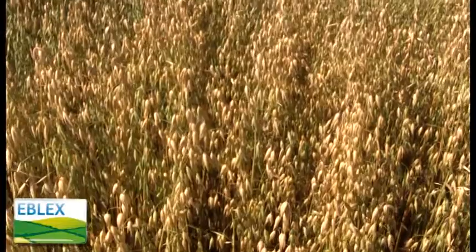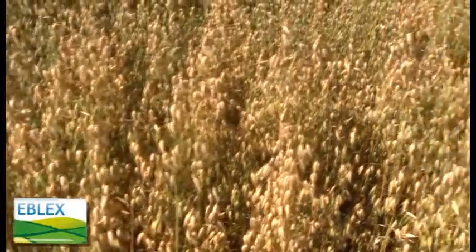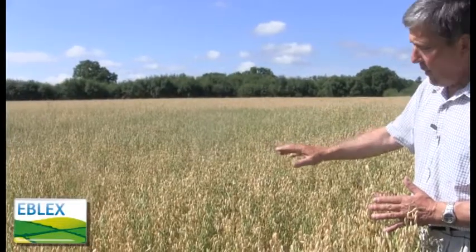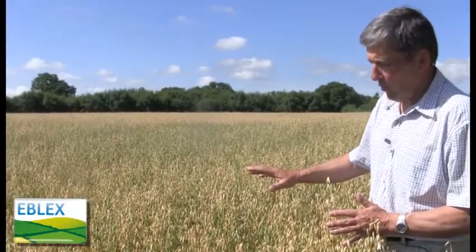At this stage you can see there's a fair mixture of green and golden grain in the crop, and this would be the very latest stage at which you take this crop for fermented whole crop.